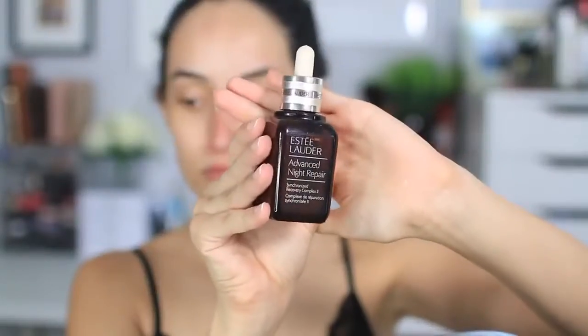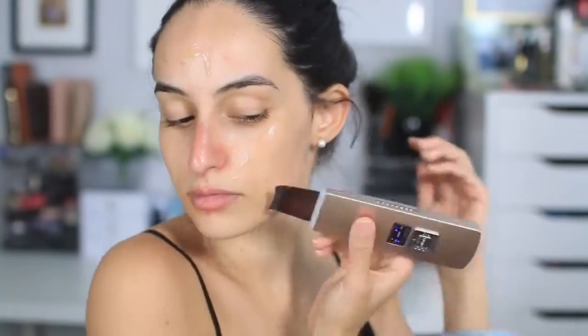Other than helping with exfoliating and extracting, you can also use this on its back side after applying your serums to help them better penetrate into the skin.